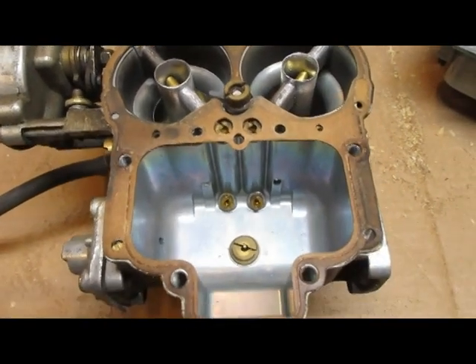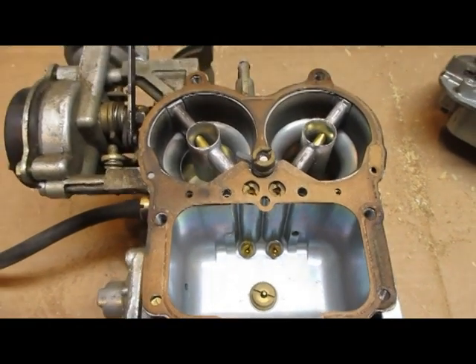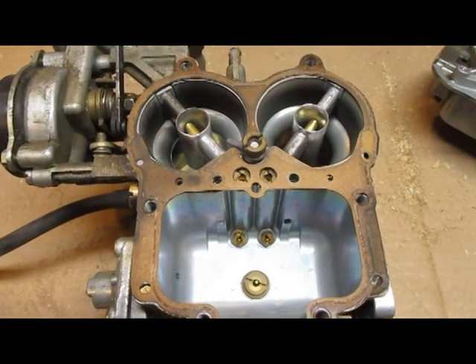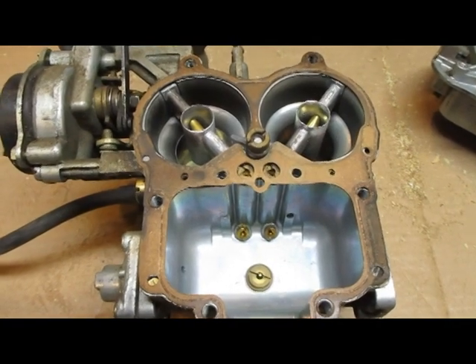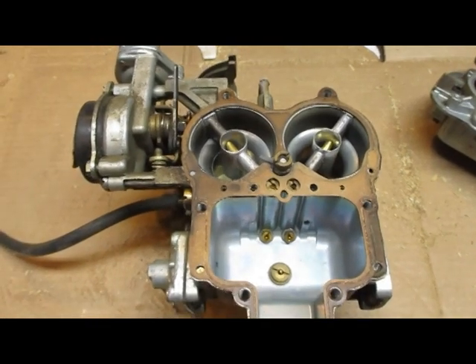I went from 140 to 135 to 130 to 125 and stopped there. The car ran better every time I went down, but I stopped because I started at 26 miles per gallon and dropping from 140 to 125 only raised my MPG by one.